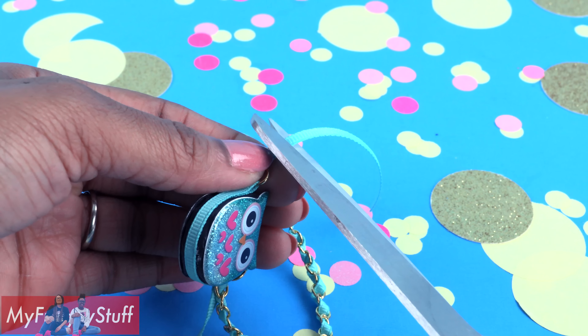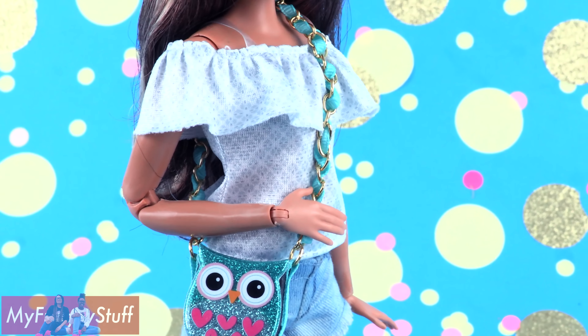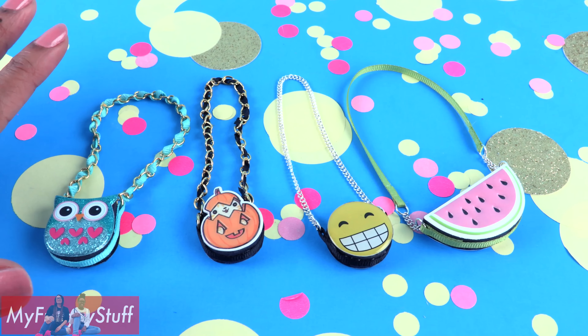I found these puffy Halloween stickers at Target. Those two are mirror images, so they'll make a great purse. Love it!